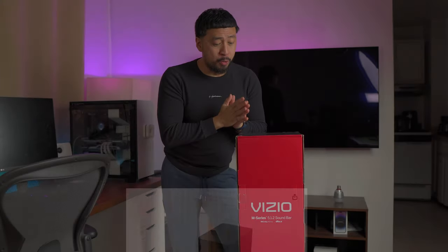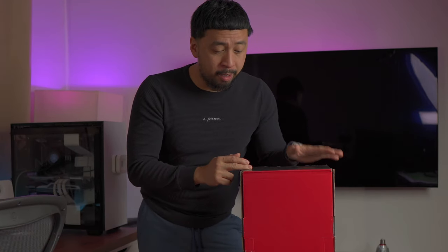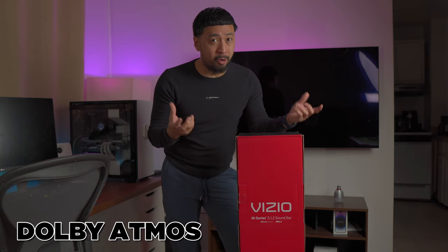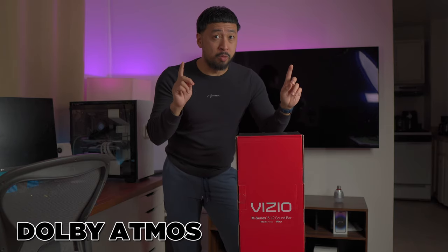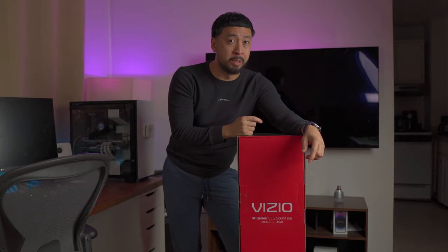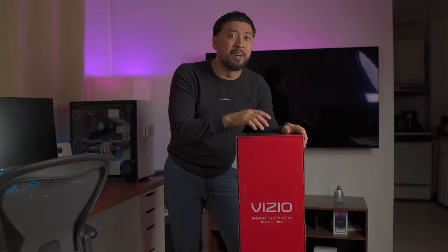You're going to be wondering why there are three. Usually it's five speakers, then 0.1 is the subwoofer, and then there's another 0.2. That is the Dolby Atmos, which means there are two upward speakers that are going to bounce off the ceiling and come back at you for the Dolby Atmos experience. But is it actually worth it? We're going to be finding out.